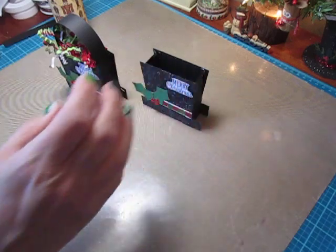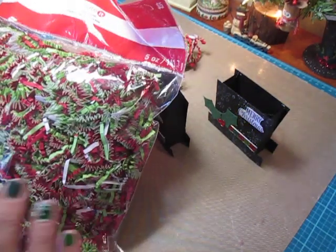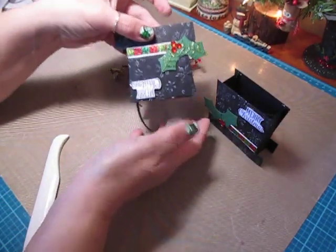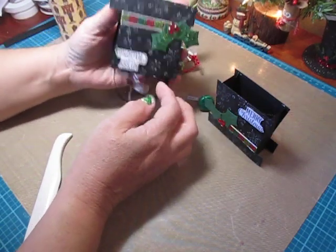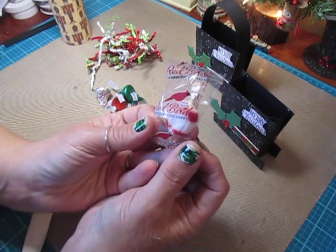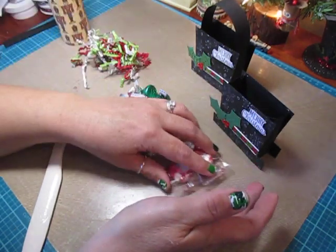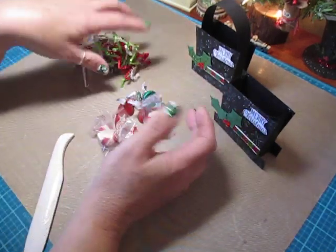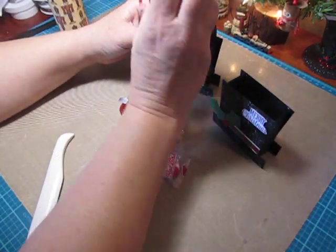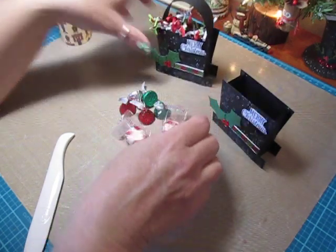I filled my treat box with some basket filler — red, green, and white basket shreds I got at Michaels a while ago. I wanted to show you how much you can actually fit in these. I was able to fit five Hershey Kisses and three packaged Redbird mints, though they're a bit puffy because of the air in the bags. You could probably fill it more if you wanted to. I like to add the paper shred because it looks decorative and cute, but you can just fill it with as much candy as you can.